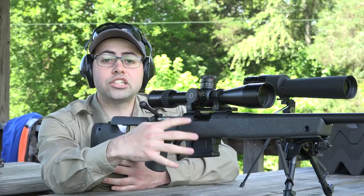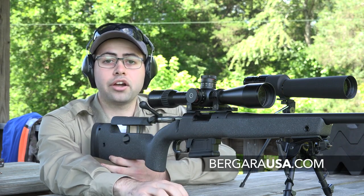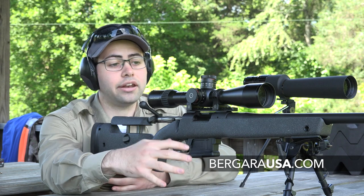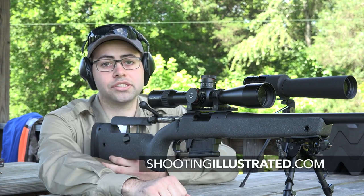For more information on this rifle and other new introductions in the Bergara lineup, go to bergarausa.com, and as always, check back on shootingillustrated.com for all the new releases from Bergara.